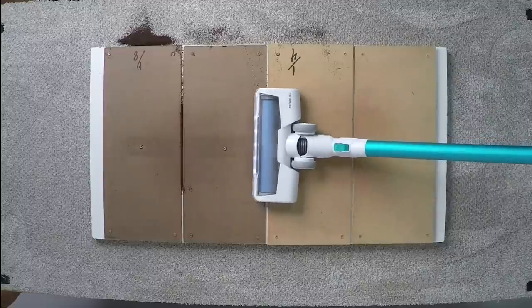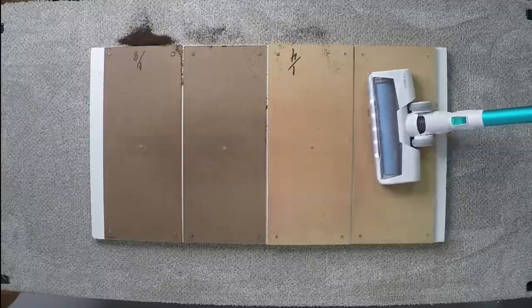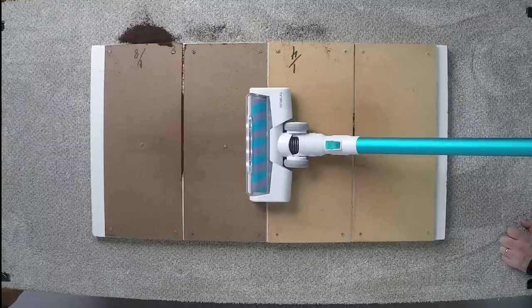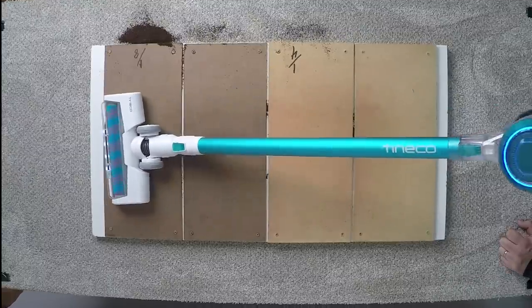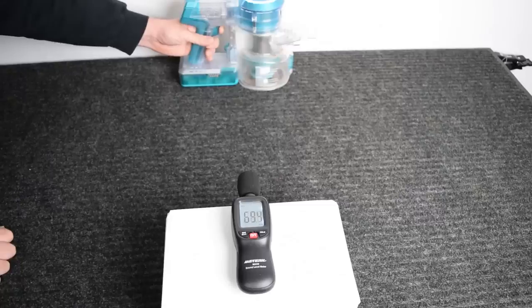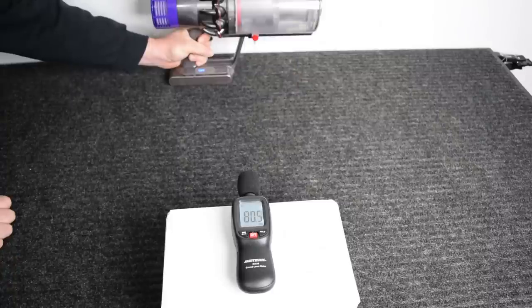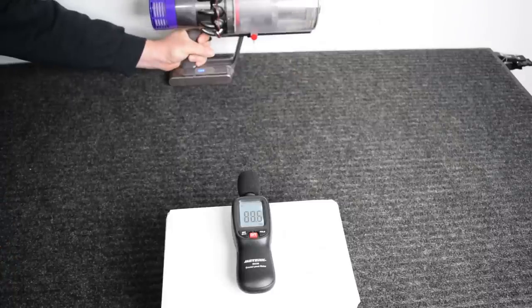On the crevice pickup test, where other cordless vacuums tend to struggle, the A11 picked up debris in both crevice sizes in basically one back-and-forth pass with both types of cleaner heads, which is extremely rare and extremely good. Another area where the Tineco beats the Dyson is noise level. We tested the A11 at 69 dBA on low and 74 on high, compared to the Dyson V10 getting 80 and 88 — quite a big difference when talking about decibels.